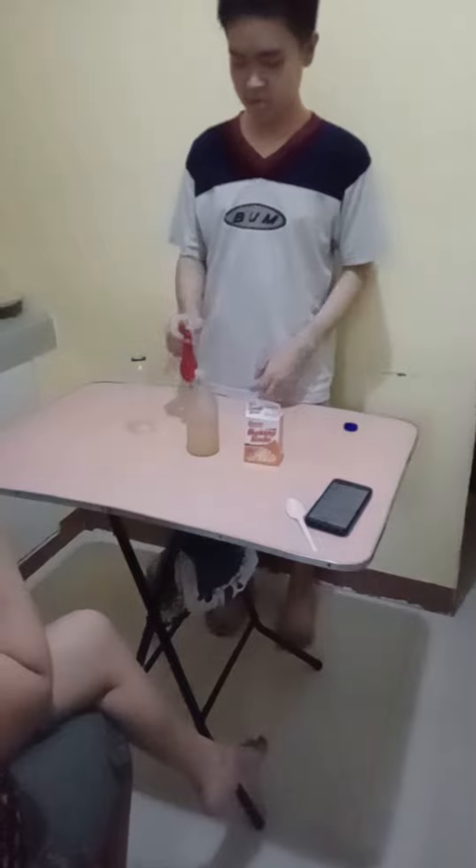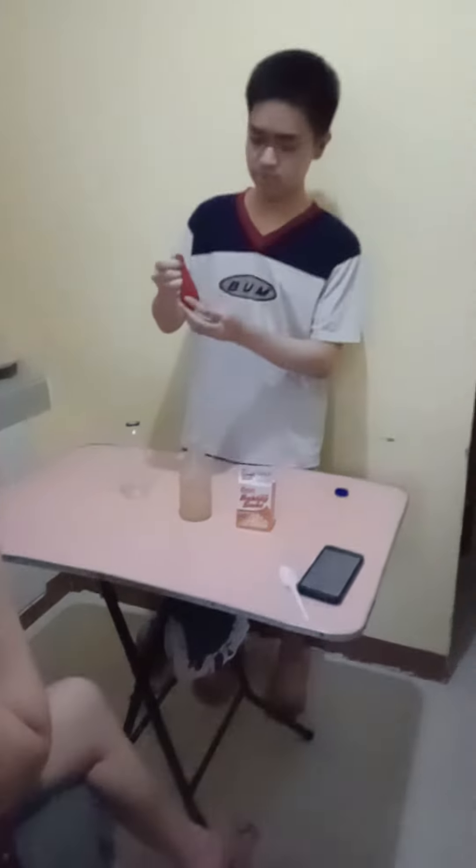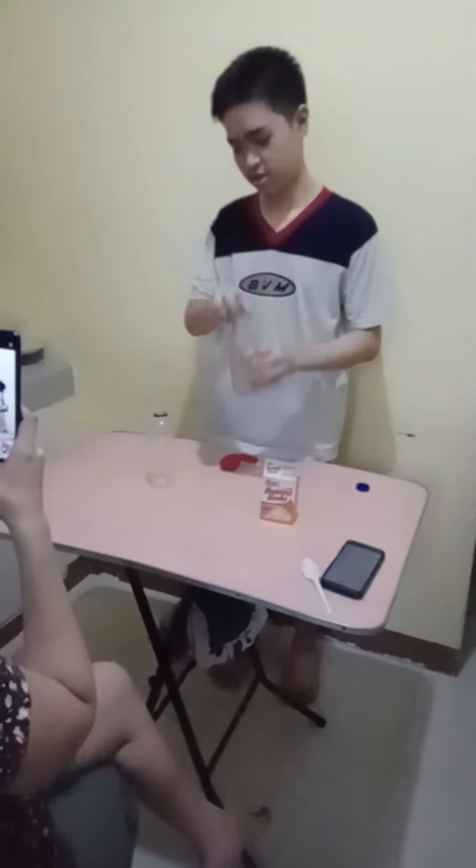The steps are to put the baking soda inside the balloon. I've already put the baking soda inside the balloon. The next step is to put the vinegar inside the bottle.